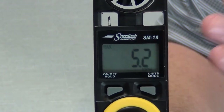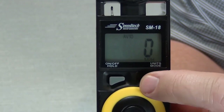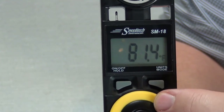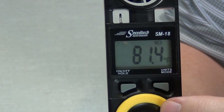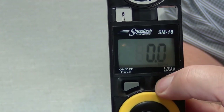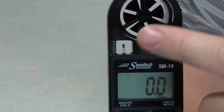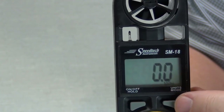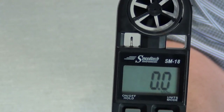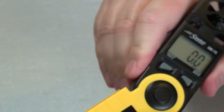The next few settings are averages — it does take a while with the unit turned on before you get any averages. Then you go to temperature, and the next one after temperature is wind chill. It takes a reading from the thermometer and a reading from the wind gauge and calculates your wind chill. Then you're back to the wind speed again.